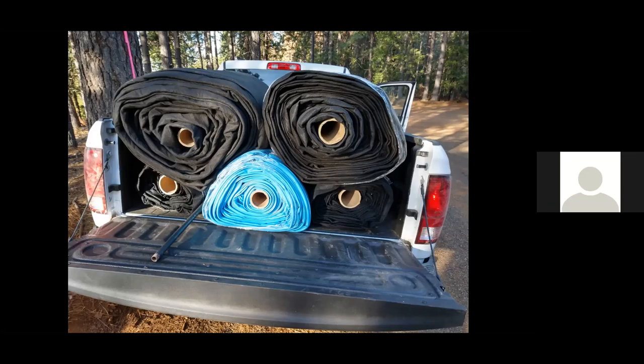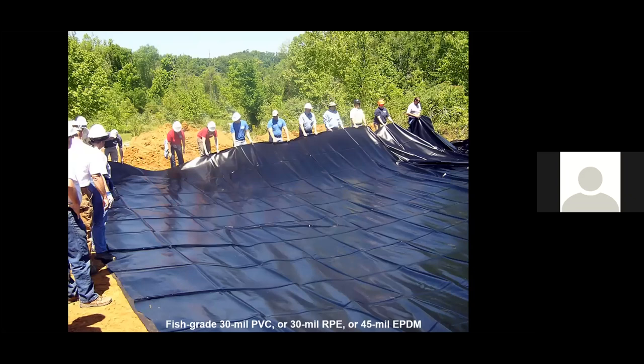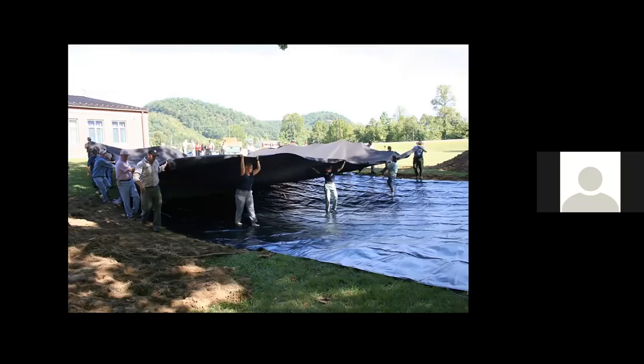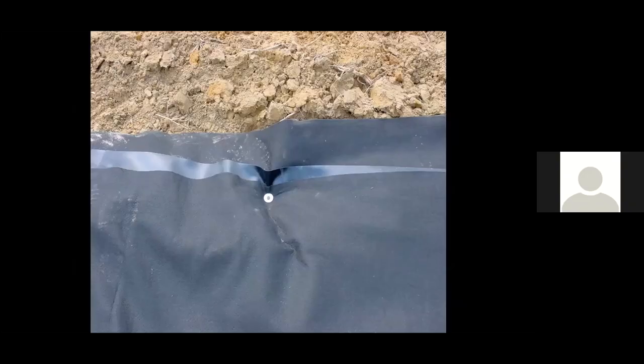We transport liners to our work site in the back of a pickup truck, and they come factory seamed. Here we are placing a layer of geotextile in the bottom of the depression, then placing the aquatic safe factory-seamed liner. The materials we use are 30 mil PVC, 30 mil RPE, or 45 mil EPDM — all aquatic safe. We cover the liner with geotextile and anchor the top edge using 12-inch landscape spikes so it won't shift when we cover it with soil. Here's an example of how the top edge of the three layers are anchored prior to covering.